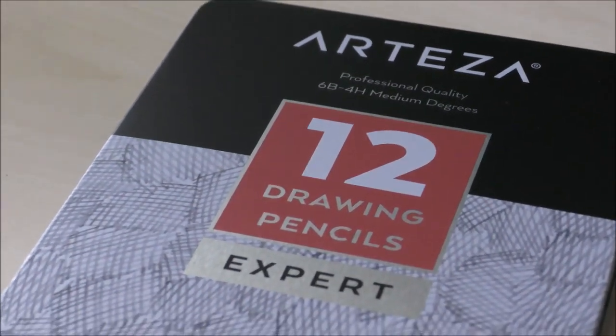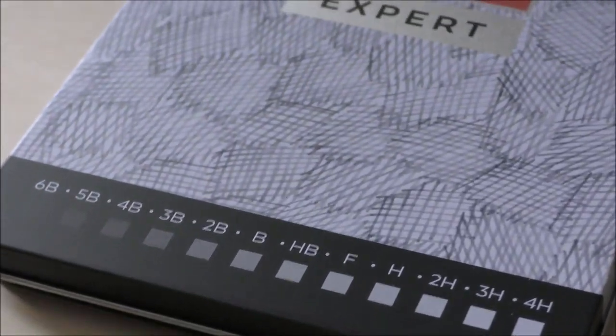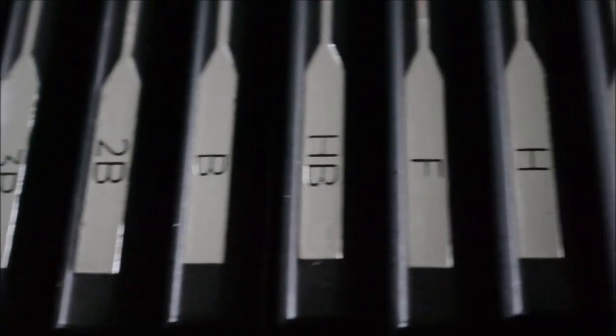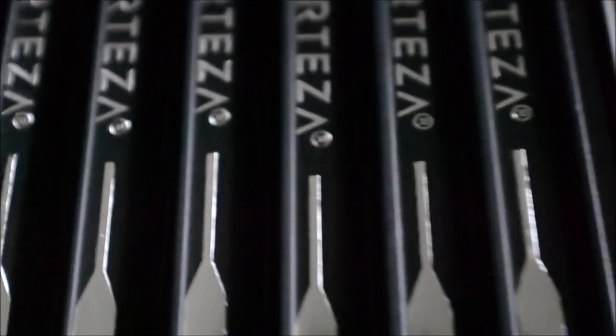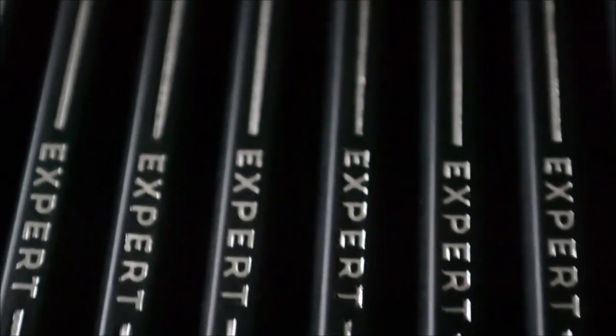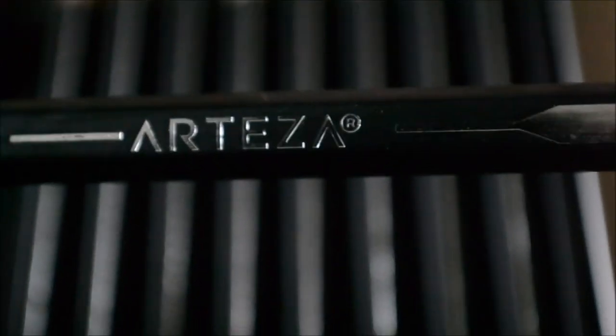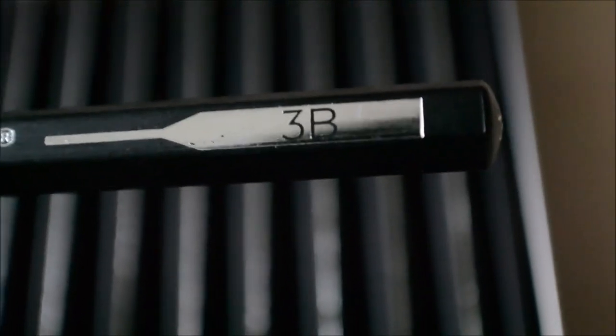The next item for our first project is a set of 12 expert drawing pencils, which as they state are of professional quality, with a wide range of hardness from 6B being the softest, all the way to the 4H, which is the hardest in the set. The leads are break resistant, in a slick looking wooden casing. The design of the pencils is simple but very pleasing to the eye. The pencils come in a durable and functional small metal case — a great size to take along in a travel bag. On each casing the brand name and the lead hardness is printed in silver lettering, which stands out great against the black casing.